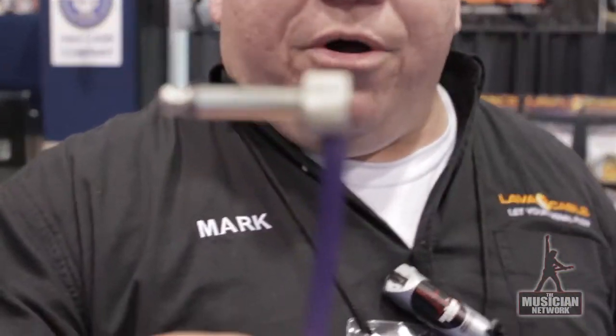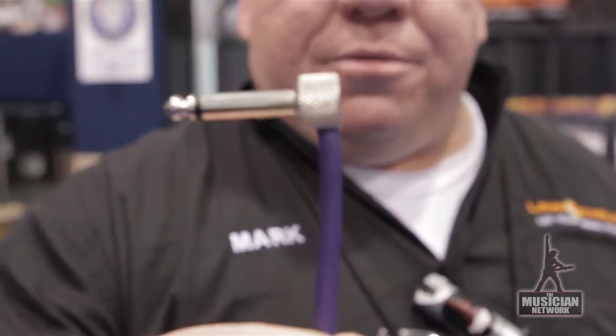And those are the four things we are showing here new at NAMM 2013. My name's Mark, I'm with Lava Cable and you're watching the Musician Network.